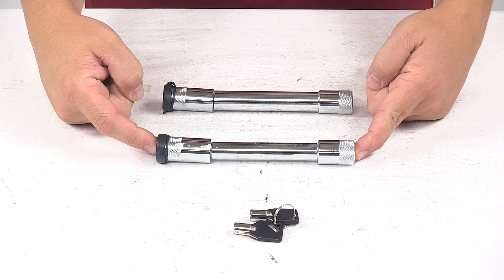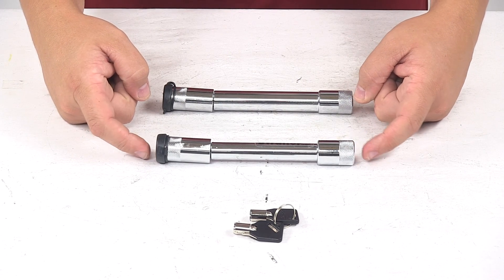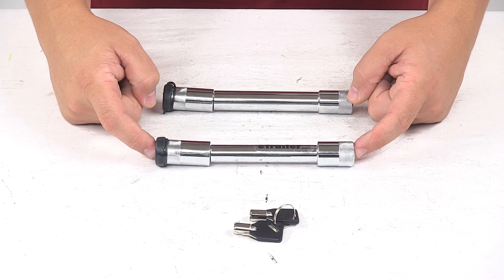The hitch receiver lock, which is located right here, is used in place of a standard hitch pin and clip to secure the shank of your ball mount in the hitch that's on your vehicle.